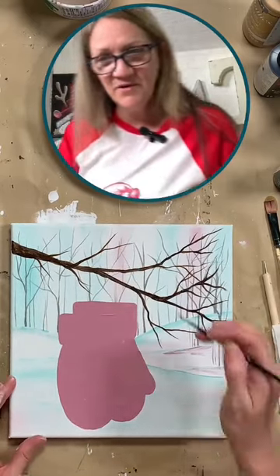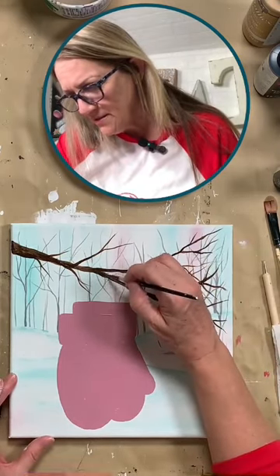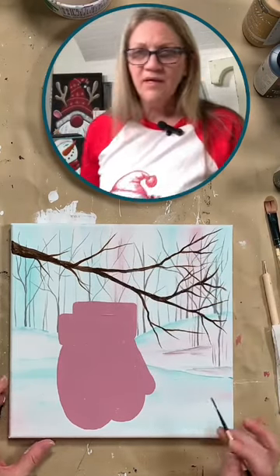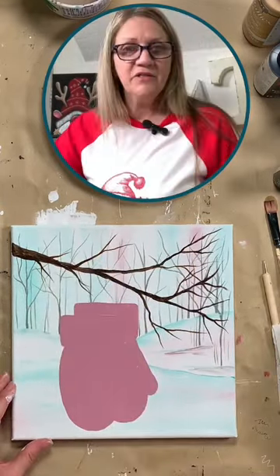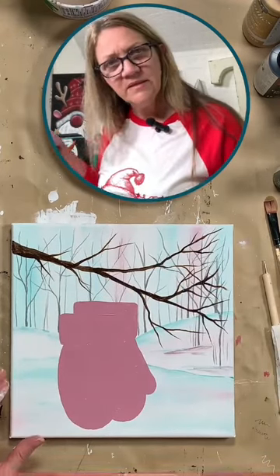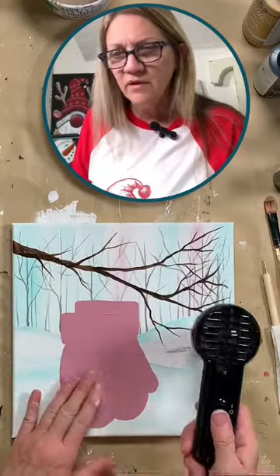Thanks for joining — first time watching, The Rust Covered Cottage, thank you for joining! Glad you found us. So I'm going to stop there because I think you get the idea and I don't want to spend too much more time on branches. We're going to give that a quick dry and then we're going to work on our mittens. We have about 16-17 minutes left so I think we should be able to get our mittens done.